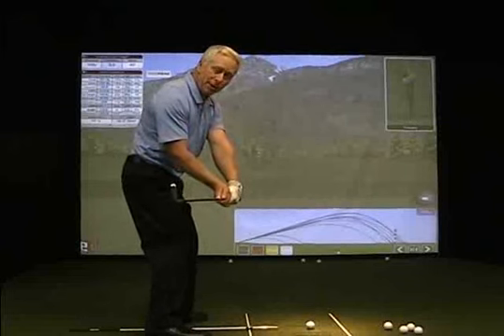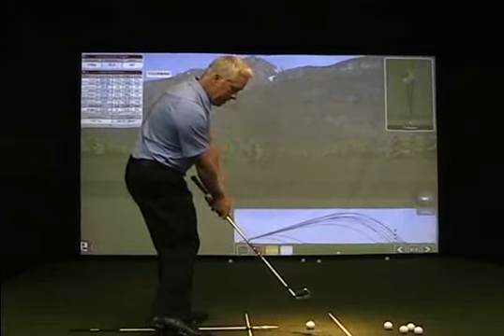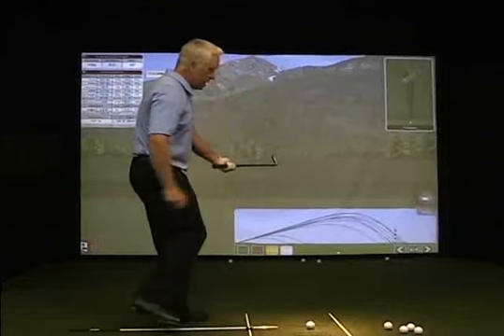You can see the shaft pointing a little bit towards one o'clock or a yard or so to the right. This will allow you to compress that ball and work into what we consider to be a knuckles down position on the other side.